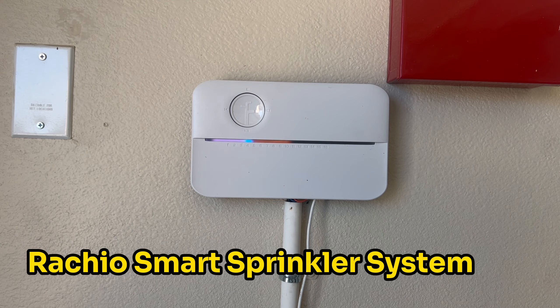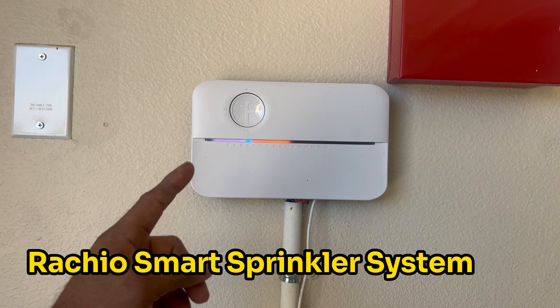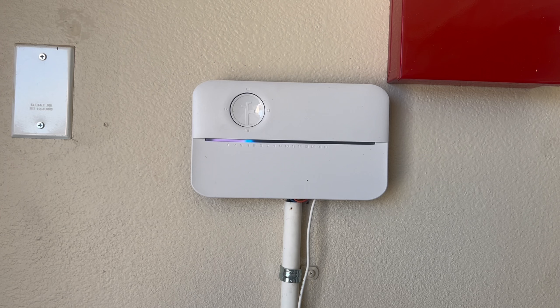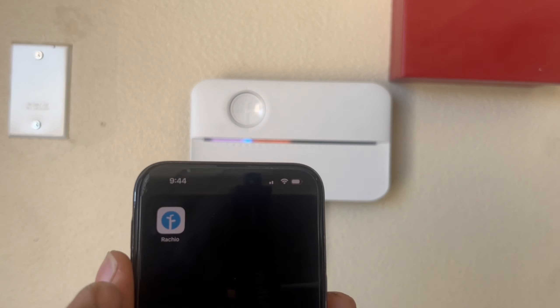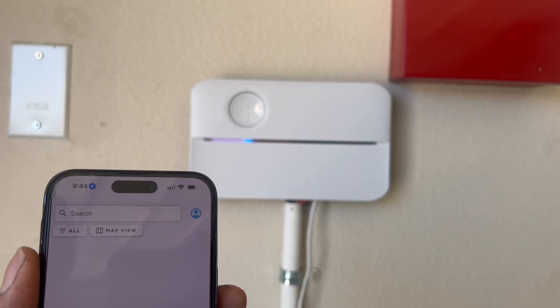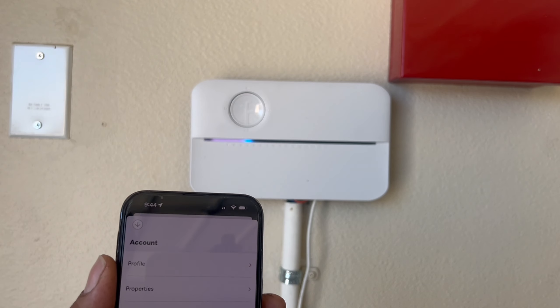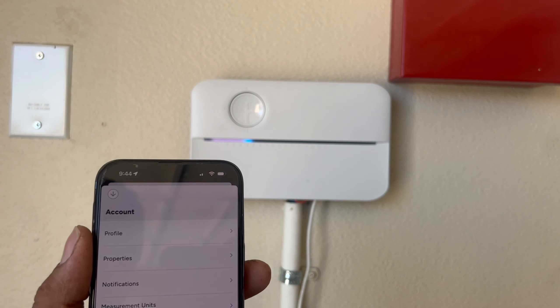Hello everyone. In this video we will set up a Rachio sprinkler system for the first time. I have a 16-zone sprinkler system and we are going to set it up for the first time. First thing you have to do is download the app for this system — it's called Rachio. You have to sign in, create your account, and add your address where you are going to set up this sprinkler system.